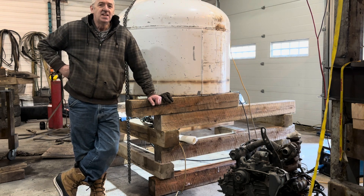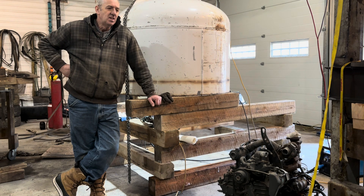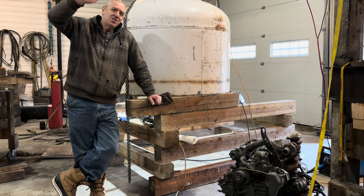Anyway, that's where I'm at today. Now I'm going to go grab the forward ballast tank and move it in so I can start the final welding and grinding on that. It's only partly welded together, so now I can finish it — maybe I'll finish it today. Ciao!